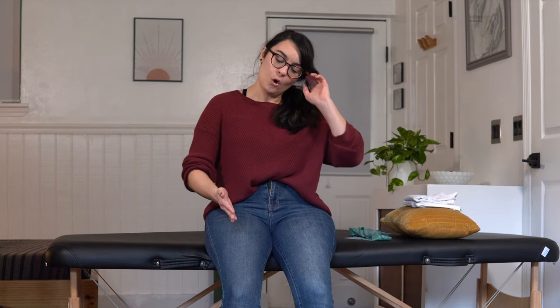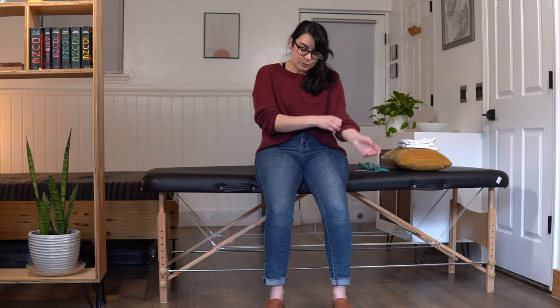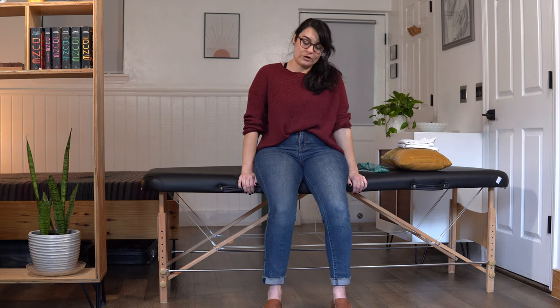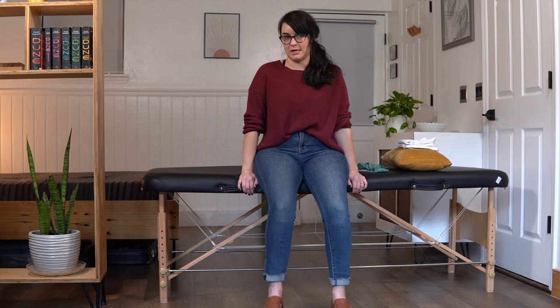Great job. We'll take a couple seconds in between each set just to take a little bit of a breather. If you need to grab water or pause the video at any time, totally fine. Do what you need to do — work at your own pace. This exercise is really important for working our hip flexors, the muscles that flex our hips. They help us walk and go up and down stairs. The modification is you're just not bringing your knees up quite so high — maybe just very gently lifting up your knees.